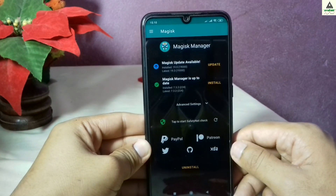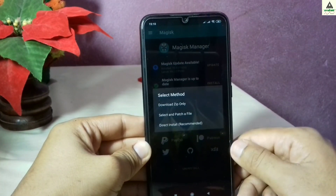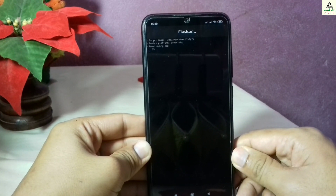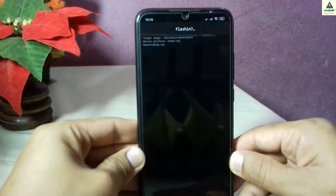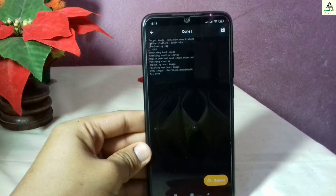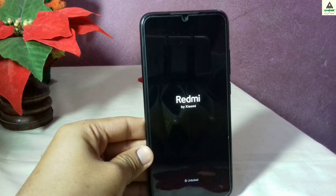There is another Magisk update available, so click on the update button, click install, and then select the last option: Direct Install (Recommended). Click on it and it will flash. This will take a little bit of time. Once completed, click on the reboot button and your phone will reboot to system.